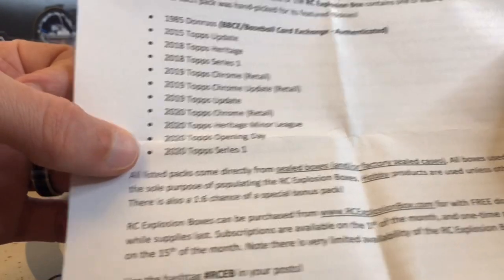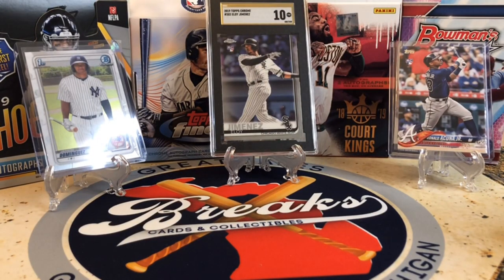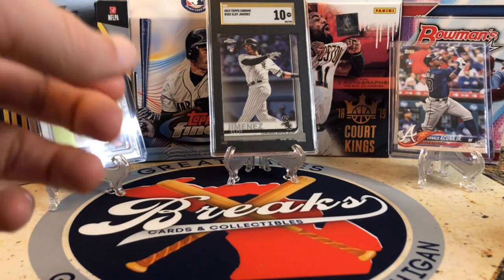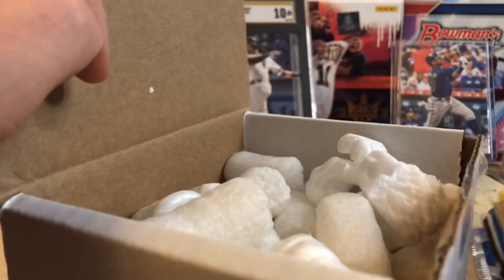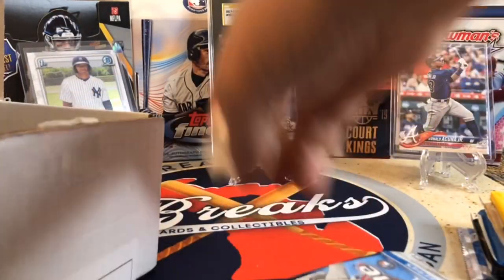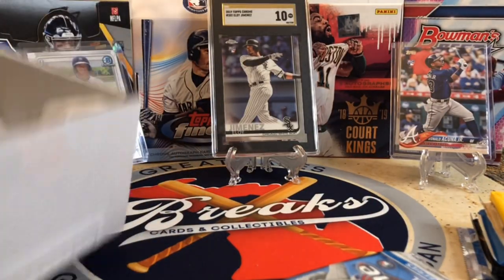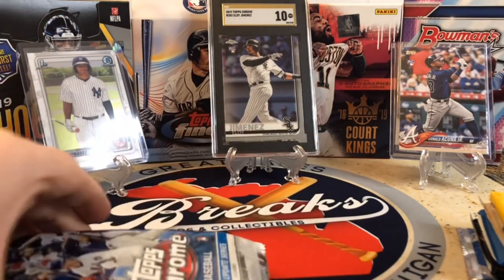These are all from sealed boxes. If you've watched a number of Rookie Card Explosion Boxes, you know there's some heat that has been pulled from these. No questioning whether or not Filmington is doing anything with the packs — Filmington gets them from the Baseball Card Exchange, which authenticated that they've never been opened. So even with these retail packs, there's a chance at autos and a chance at a lot of things.